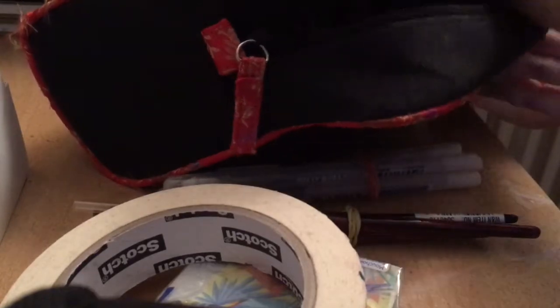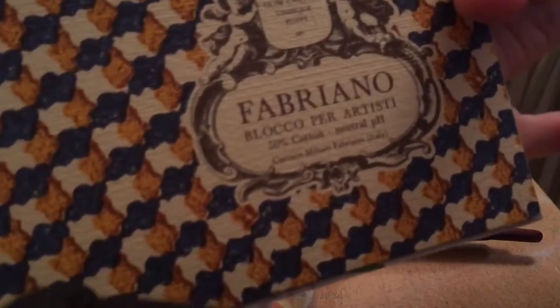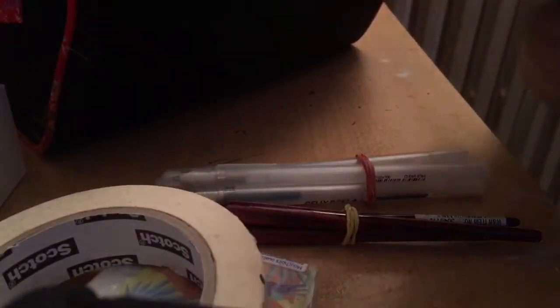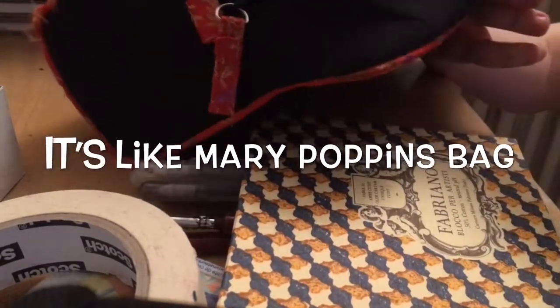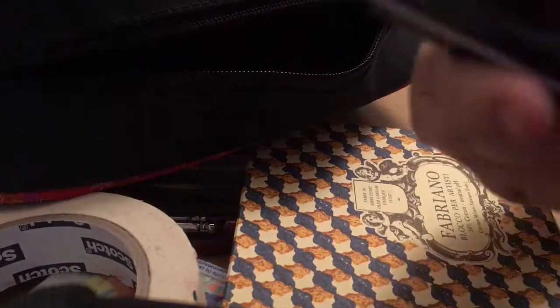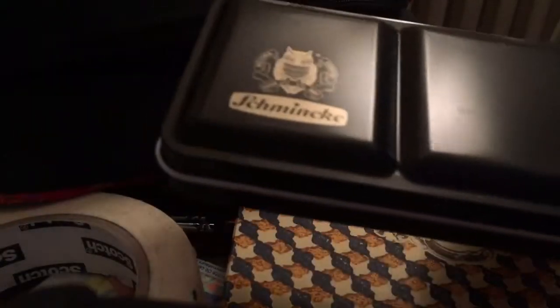Then I've got a small pad of Fabriano watercolor paper that fitted in — I think it's like a six size. And then I've got my heavy duty box of Schmincke watercolors.